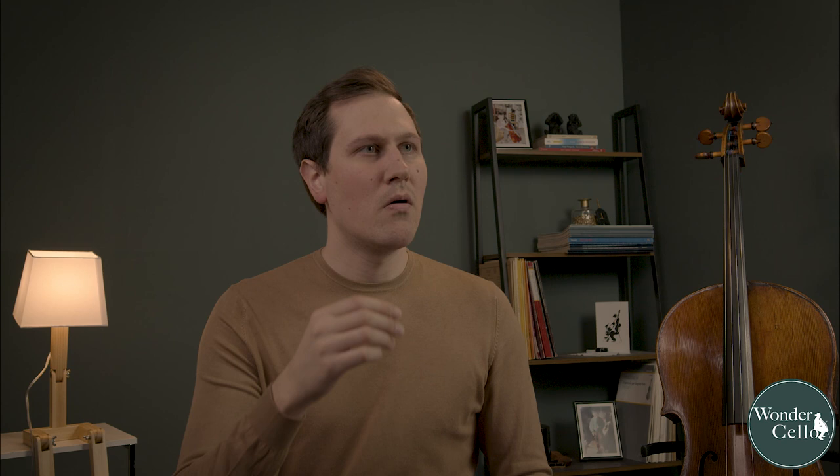A lot of teachers recommend things like playing through your music while saying the fingering aloud — like one, two, three — or even writing down the whole score. I would not do either of those. Writing down the whole score takes an enormous amount of time, and after doing it I never felt more secure about memorizing my music. So that's not what I would recommend.